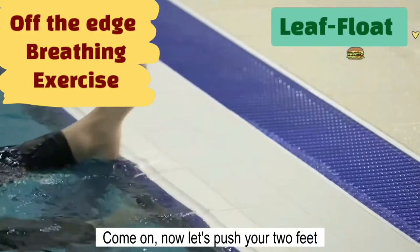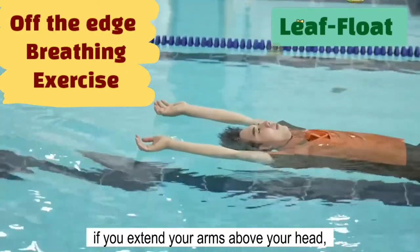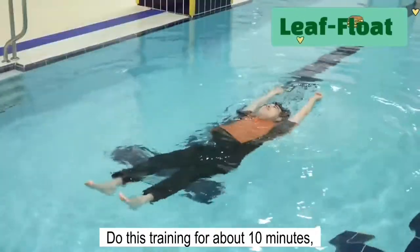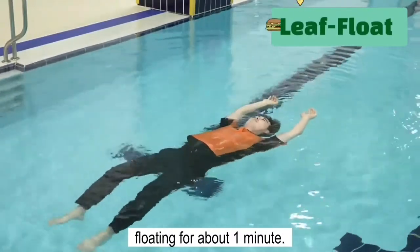Now, let's push your two feet off the edge. At this time, if you extend your arms above your head, you will have the leverage effect that helps make the body float easily. Do this training for about 10 minutes. Then you may keep your legs floating for about 1 minute.